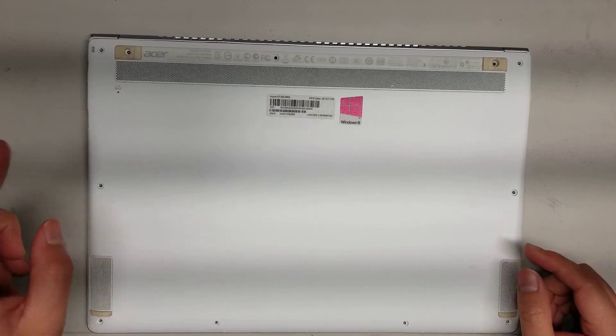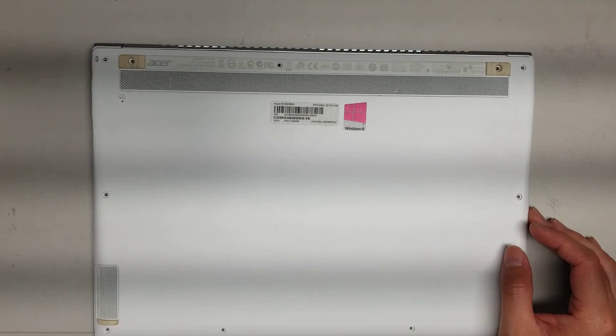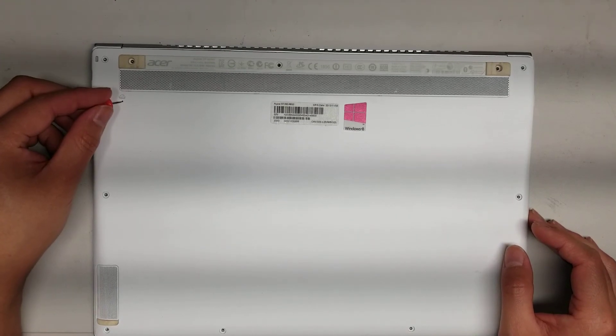Once you remove those, you can open it up. If your computer is just having an issue powering on, you can try using a little needle or a pin to push this little battery reset button first.